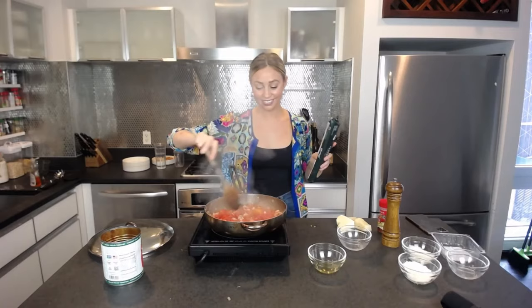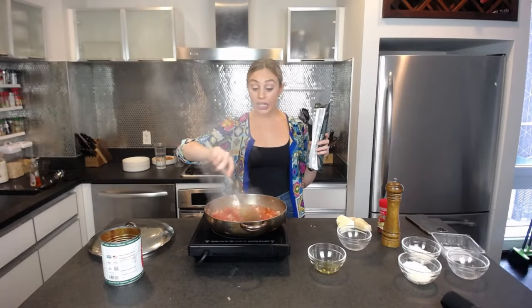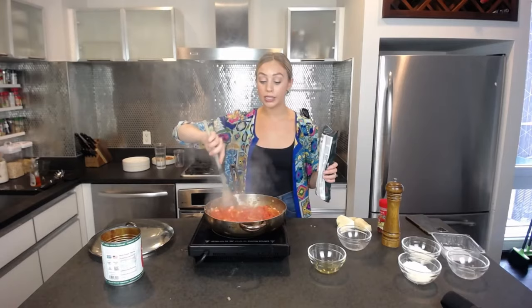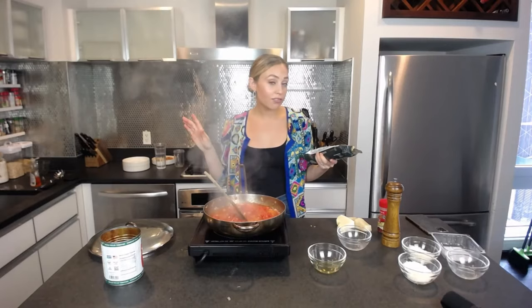My package says the cooking time for this pasta is seven minutes. I'm actually going to cook it for two minutes less than the package says so it ends up al dente. When it's in the pasta sauce it's going to residually cook, so when it's all done it will be perfect and not a sad floppy noodle.